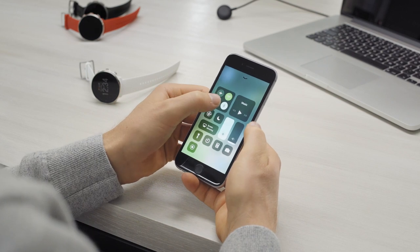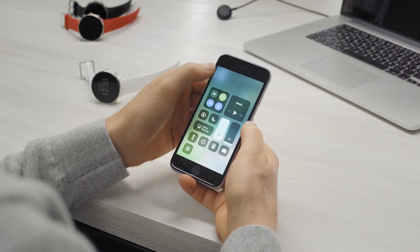Your Polar device connects to the Polar Flow mobile app wirelessly via Bluetooth. Make sure that your mobile device has Bluetooth on and is connected to the Internet.